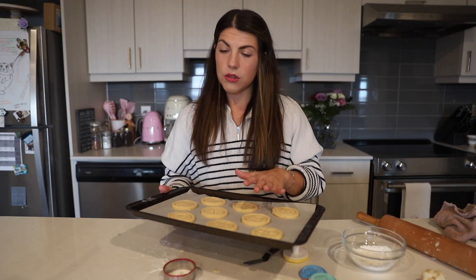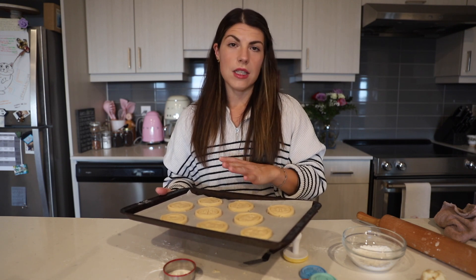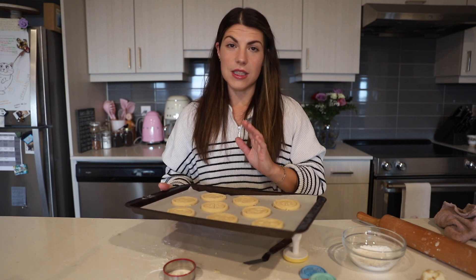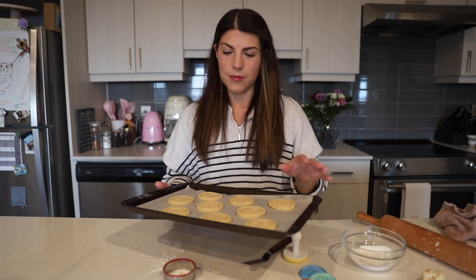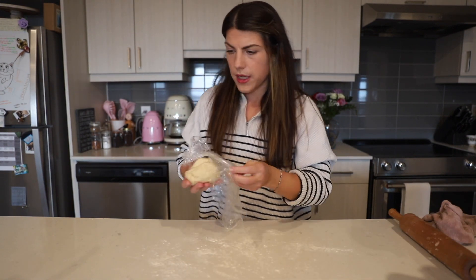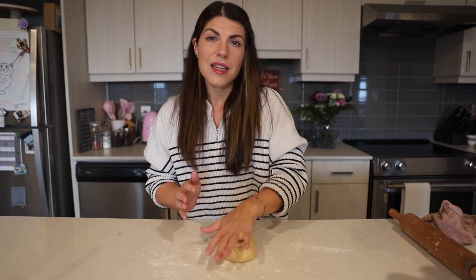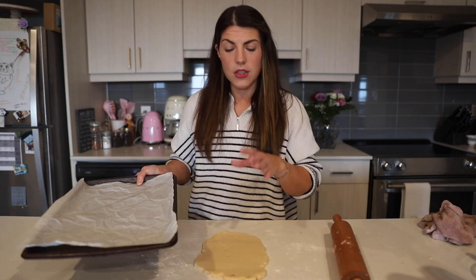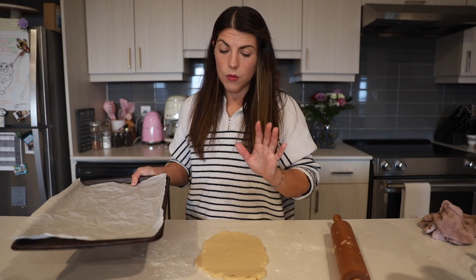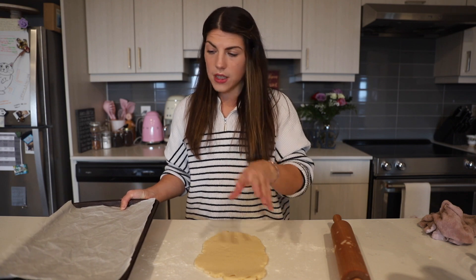Now our cookies are just going to go in the fridge to chill for about 15 minutes while the oven preheats at 350 degrees Fahrenheit. The same goes for our cut-out cookies — we do the exact same thing, the only difference being that we cut them with a cookie cutter instead of using a stamp. Place them on a baking sheet covered with parchment paper.